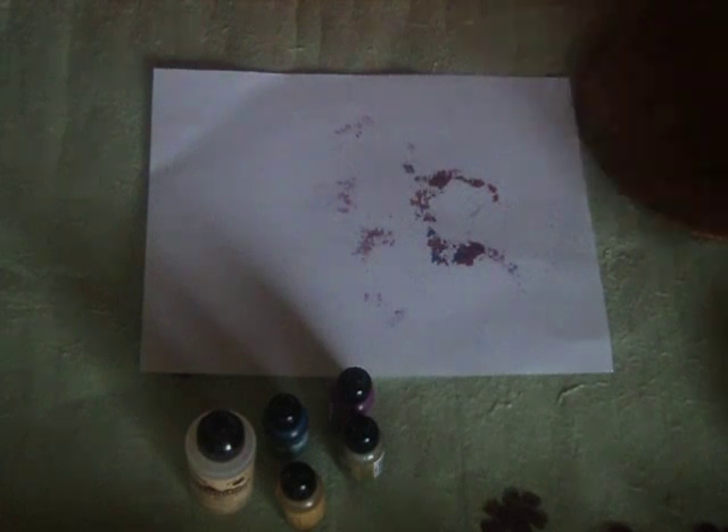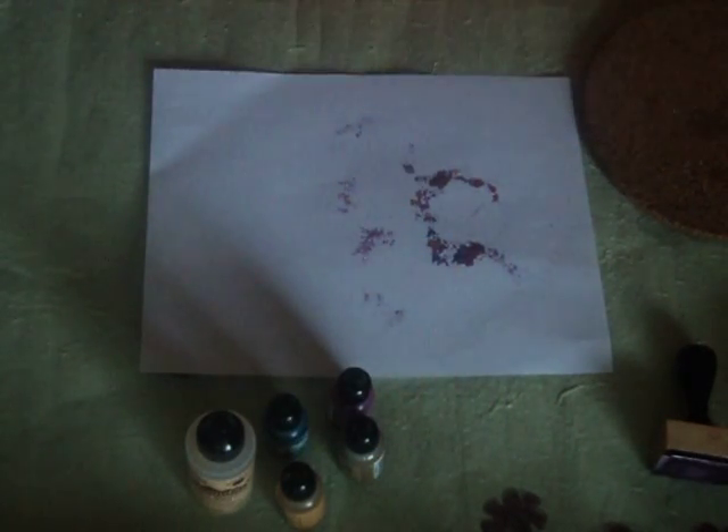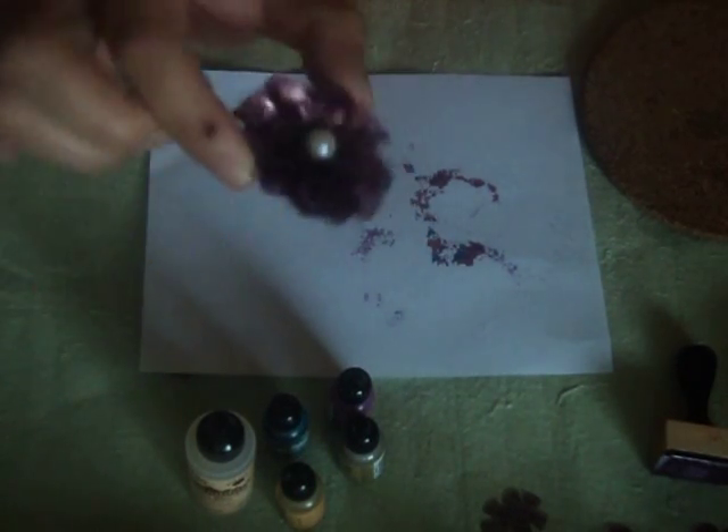Hi everyone! So today I want to show you how I made this flower. Really easy, really fun, and really pretty.